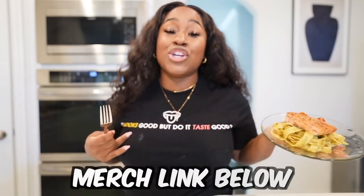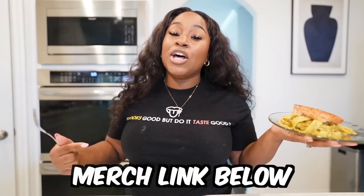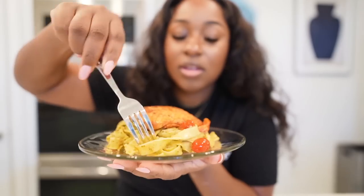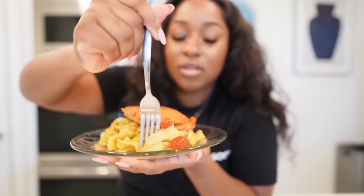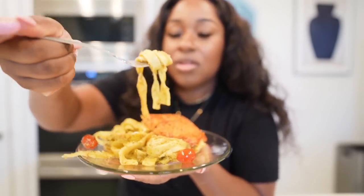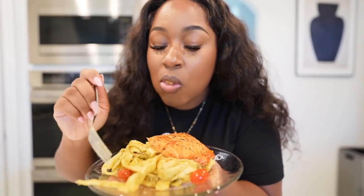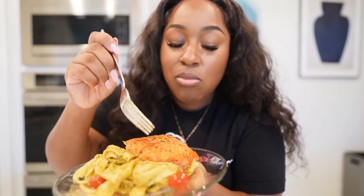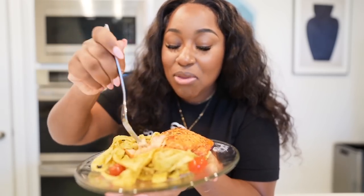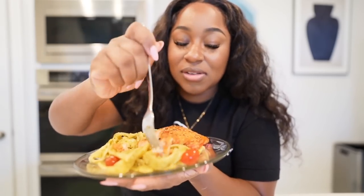It's time to taste it. I know it looks good, but does it taste good? Get the shirt from the merch — link below. Okay, tasting now... It tastes so good! I knew it would. Oh man!